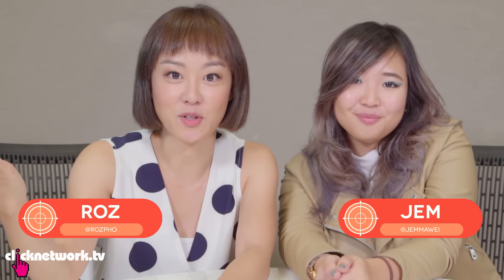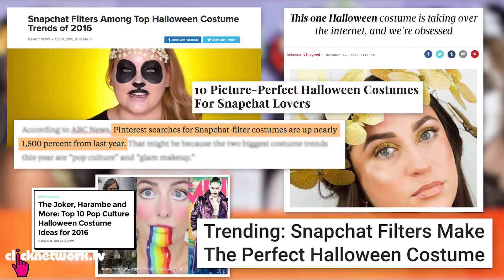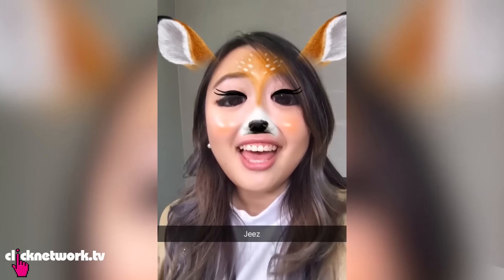What's up hype hunters? Halloween is just around the corner and I'm sure some of you are looking for some inspiration as to what to dress up as. So we looked around the internet and it seems that Snapchat filters are super popular this season. We are gonna try two of them and see if they're worth the hype.